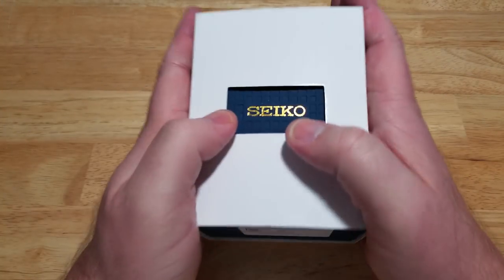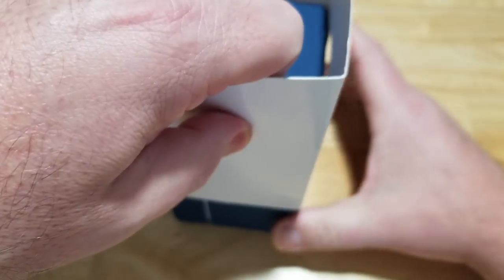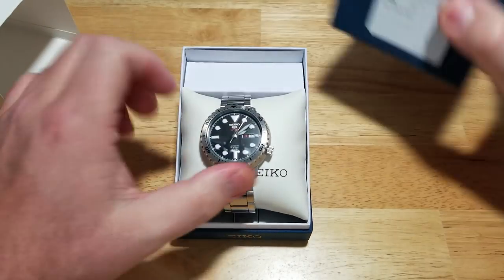You've seen the watch box a million times, so let's skip past all the boring stuff — there's a manual and a warranty card inside. Let's skip past all that and talk about this watch.